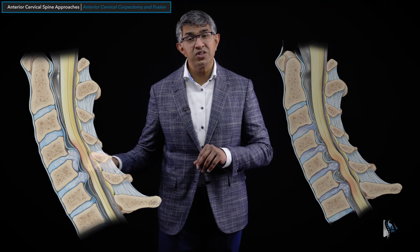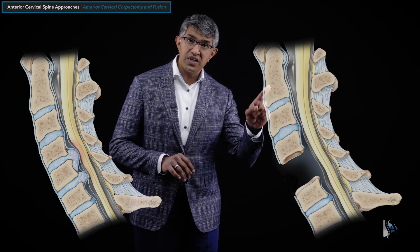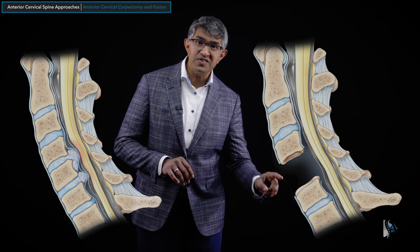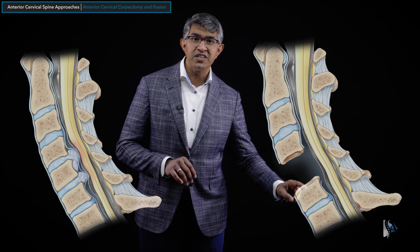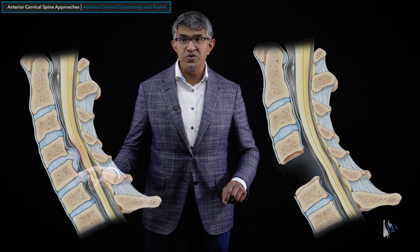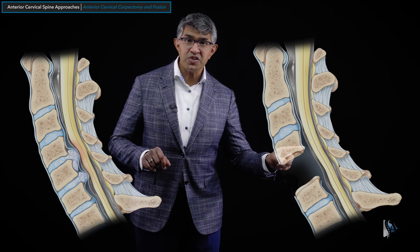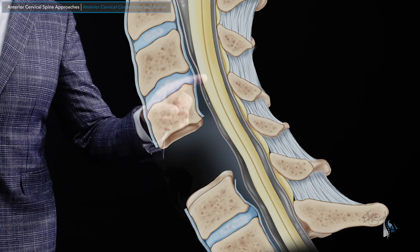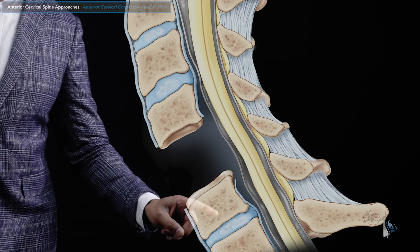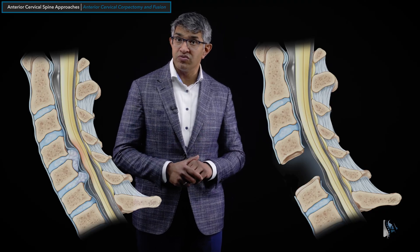After taking out that vertebral body and the discs, it may look something like this. Here you can see C2, 3, 4 — and C5 is missing. The discs between C4-5 and C5-6 are gone, as is the disc material that was pressing backwards. The spinal cord looks very well decompressed between C4 and C6, and all of the material ventral to the spinal cord has been removed.